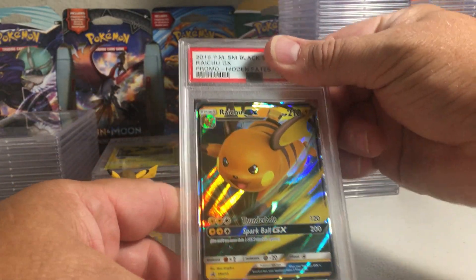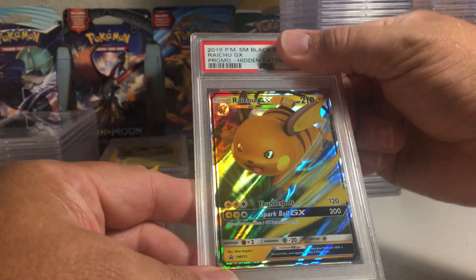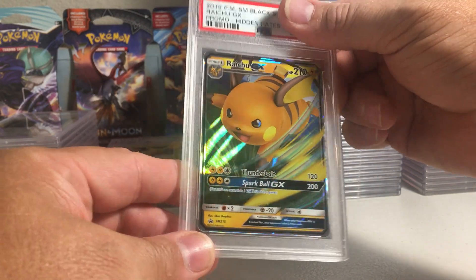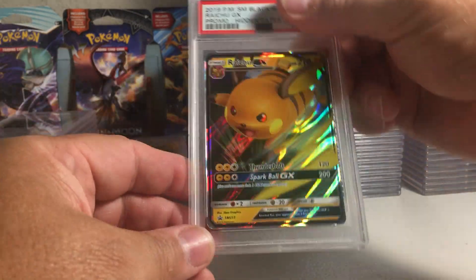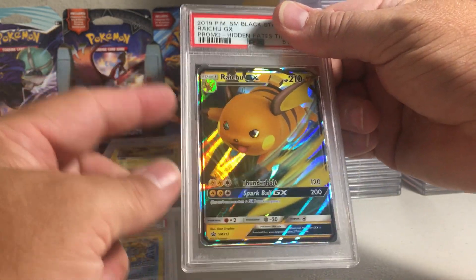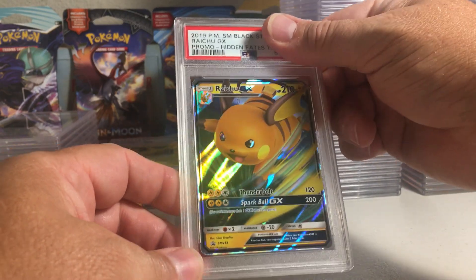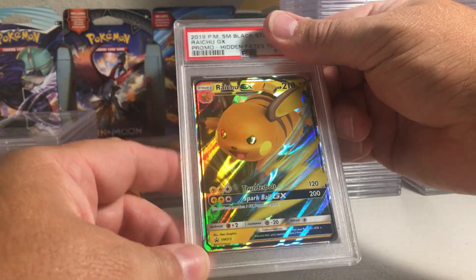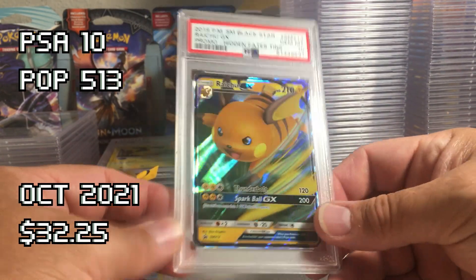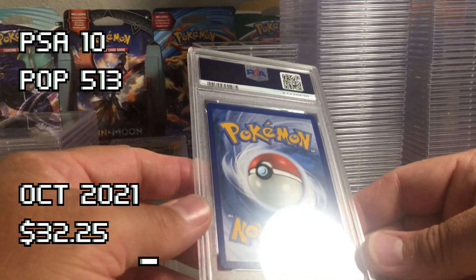The Raichu GX from Hidden Fates — this is a tens card that I'd never send in today, but back when it cost me nine dollars per card to send these off, I did. I think that's a 10, and if I could get this to a 10 I'll have the set of Hidden Fates tens card promos as tens. PSA 10 on the Raichu!